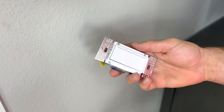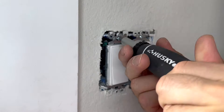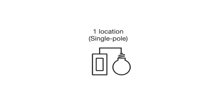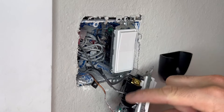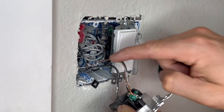Mine came with some included screw caps, but if yours doesn't you'll need to purchase some. Unscrew the old switch from the wall so that we can start to remove it. This is a basic single-pole switch, which means that this is the only switch that controls these specific lights. This is a very common setup and you'll likely see two covered wires connected to brass screws, like this.